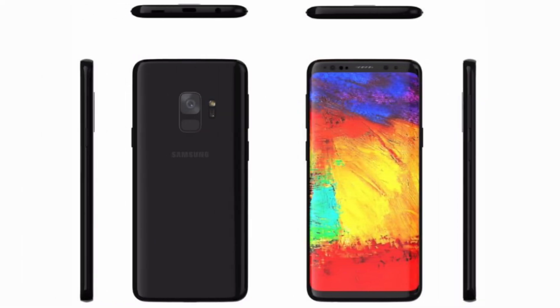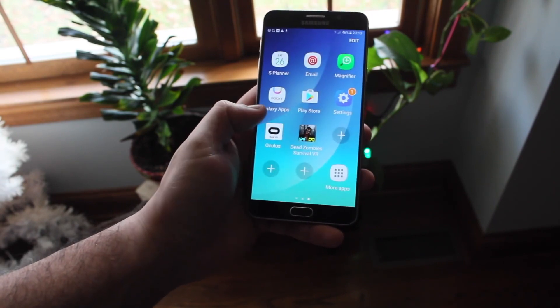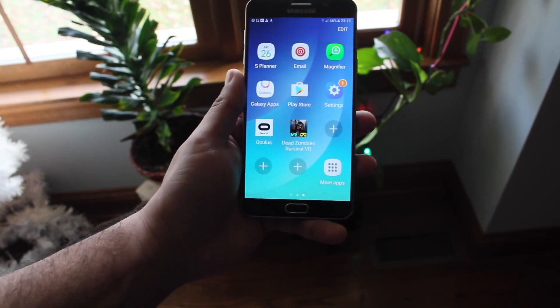So the S9 is pretty much going to keep the same body for the most part. Apparently the front bezels are going to be a little thinner, but I don't think it's going to be that big of a deal. Some people are saying that the corners of the screen are actually going to be more flat — like the Note 8's design — rather than the Galaxy S8's round corners at the top and bottom. Hopefully they go for the flat look; I kind of like that a little bit more like what the Note 8 has.